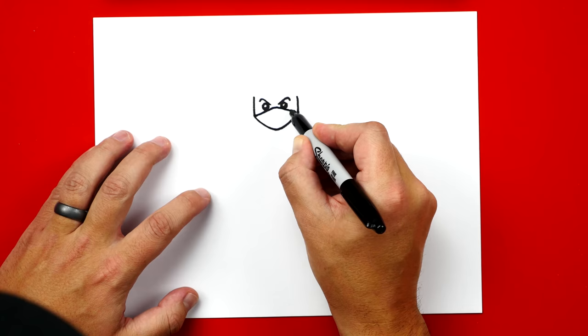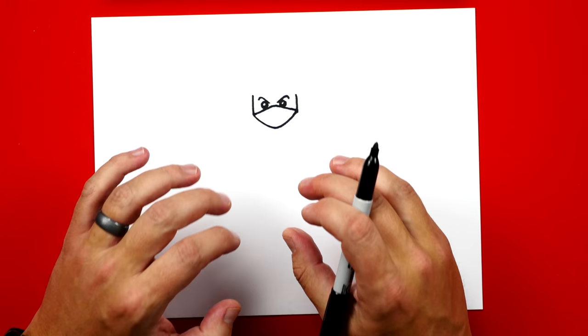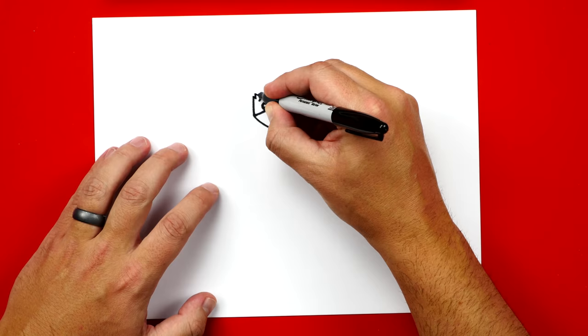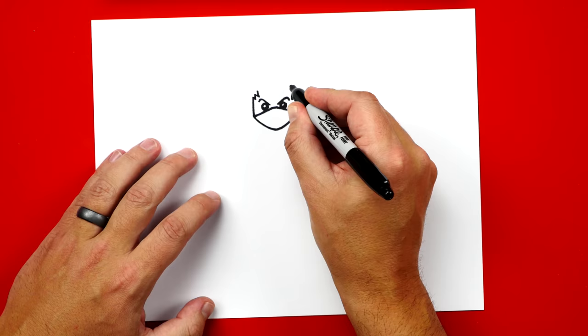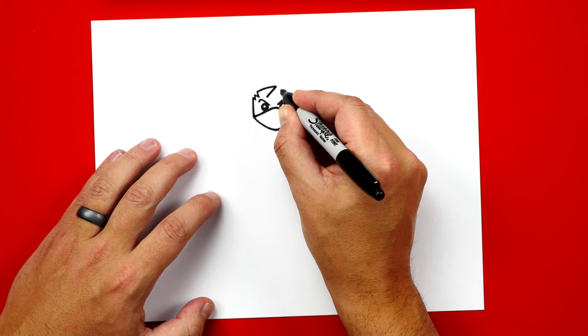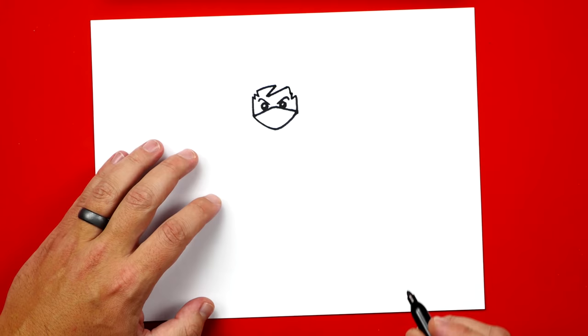I'm going to leave it just like this, but we can add more details when we color it in. Now we can draw his hair. On the left side let's draw a small little W coming down over his eye, and then on this side let's draw a small V. Then we're going to draw a bigger M connecting the left side over to the right — a line that comes over, zigzags back, comes back up and then back down and connects. It's kind of a funny sideways M.